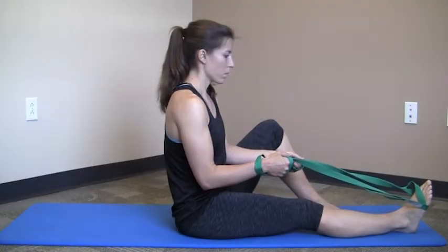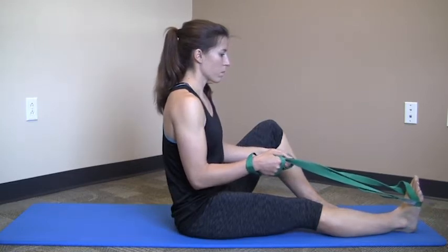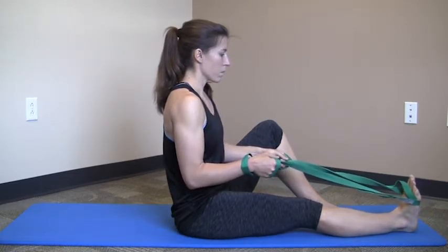Begin sitting on the floor with one foot stretched out in front of you, your other knee bent and a strap secured around your foot. Slowly pull your foot towards you with the strap until you feel a stretch in your calf. Make sure to keep your knee straight during the stretch.